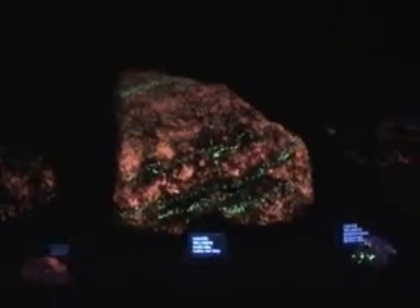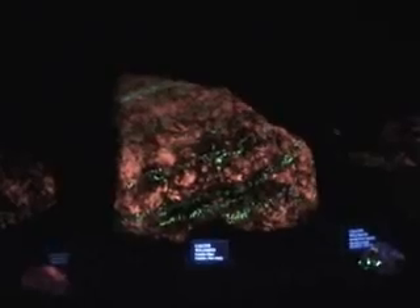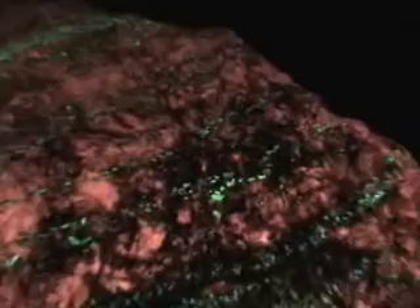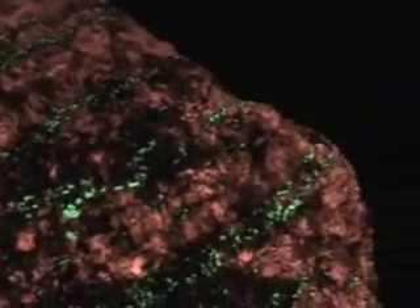This is the 2009 Geo Fair, and these are fluorescent minerals. This is the serpentine. This is a long wave.